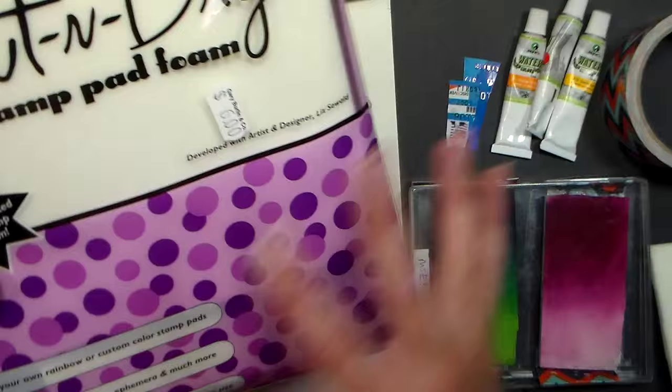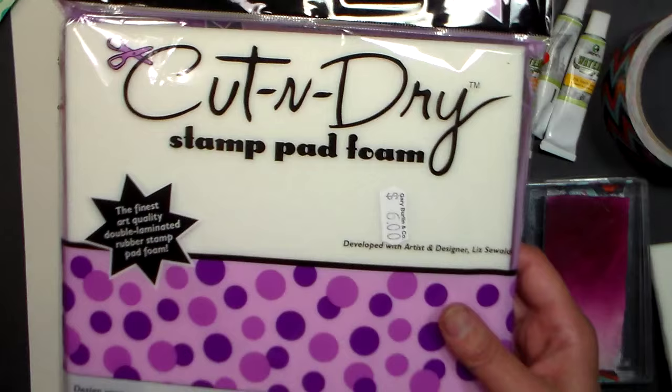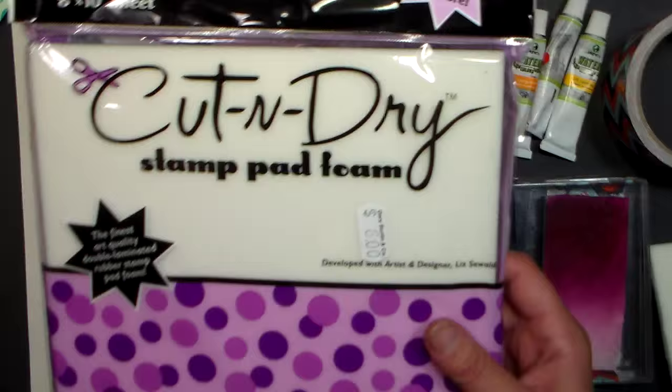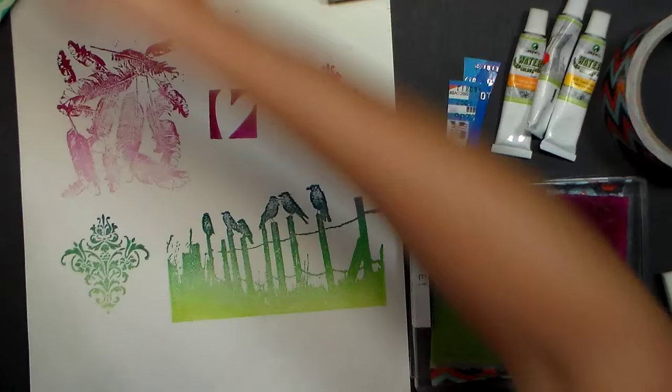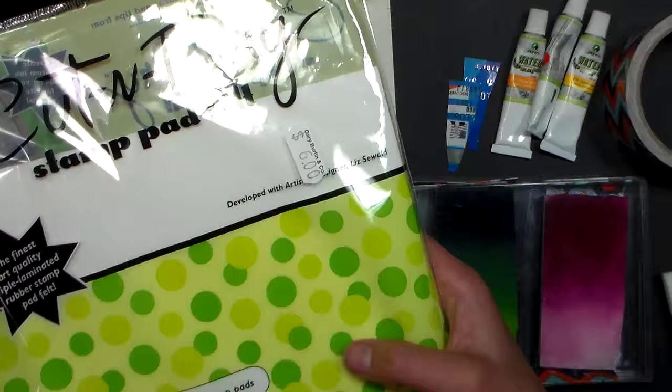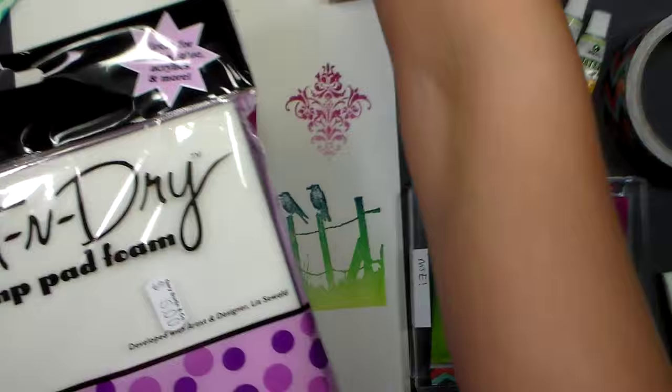The product you're going to use today is cut and dry stamp pad foam. You get an 8x10 sheet for about $6, and that's enough to make about 10 to 12 ink pads if you're making the full-size ones. They also make cut and dry felt — if you have dye-based re-inkers you want to use up, get the felt. But otherwise if you want to do what I'm doing, which is super cheap, get the foam.